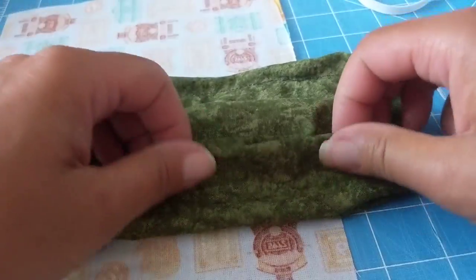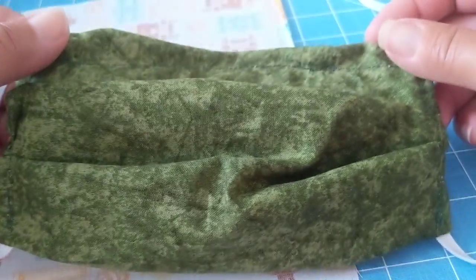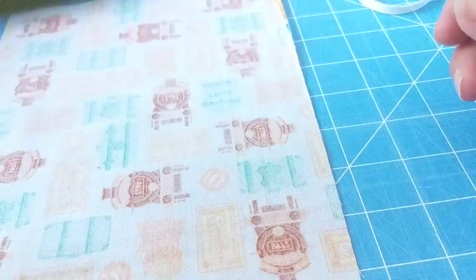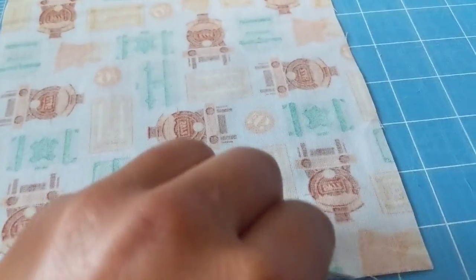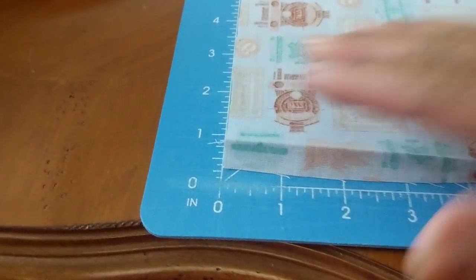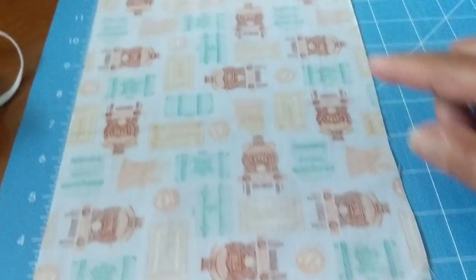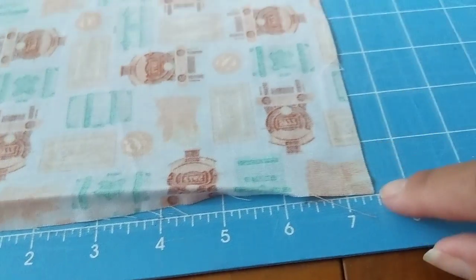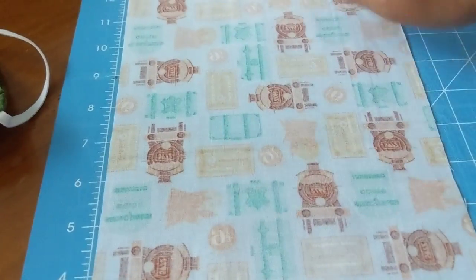This is a more advanced mask — it takes a little longer to make than the other one, but I will show you all the steps. First we're going to cut our fabric. I've already cut a piece here; these cutting mats work great if you're doing a lot of sewing. You're going to cut your mask 15 inches long and seven and a half inches wide.